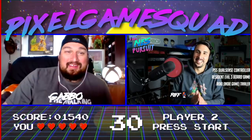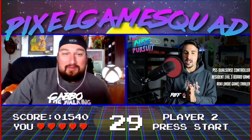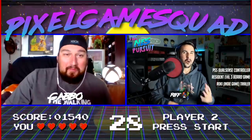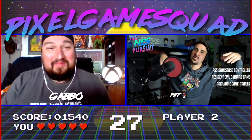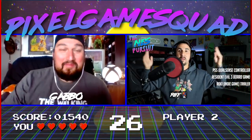Gabo, what's going on? We aren't usually up with current news, but recently we had a video where we talked a whole bunch of trash on the PS3 controllers versus the Xbox controllers, and funny enough the PS5 controller just dropped.